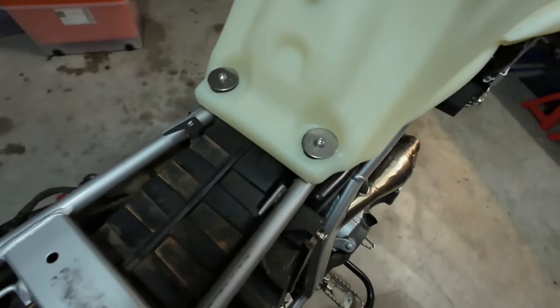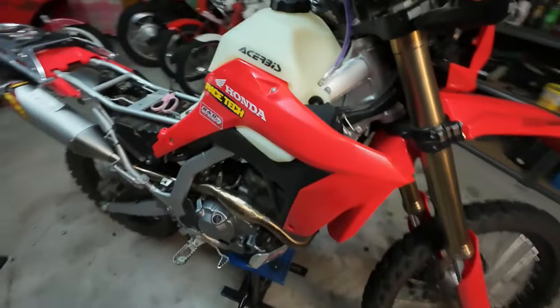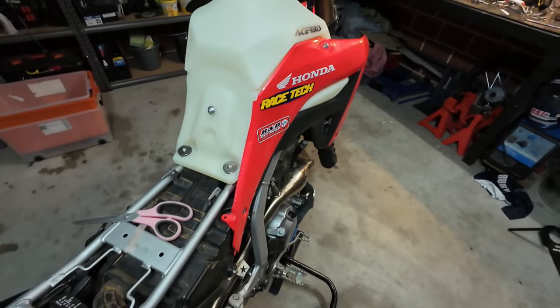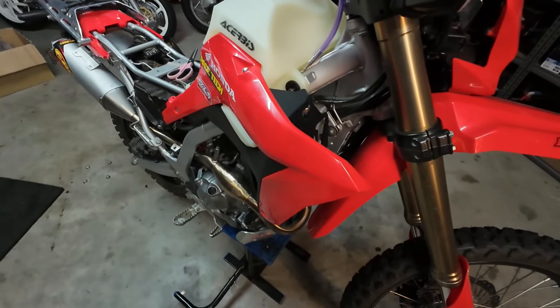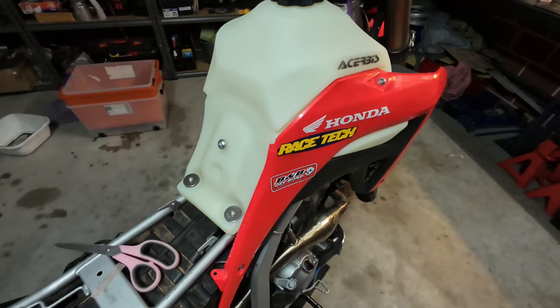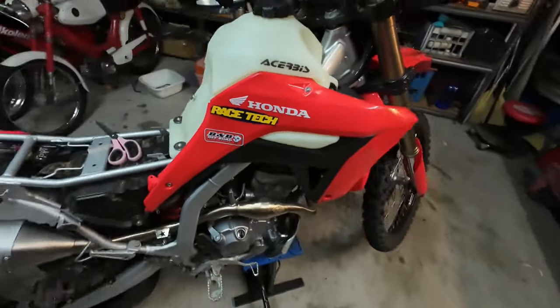I've heard people talk about poor quality fit for Ace stuff and the IMS tank being better, but I can't see any problem with this — I really can't. All the holes line up, it fits well, nothing bangs, nothing knocks. It's all good; I'm very happy with it. And that's it.